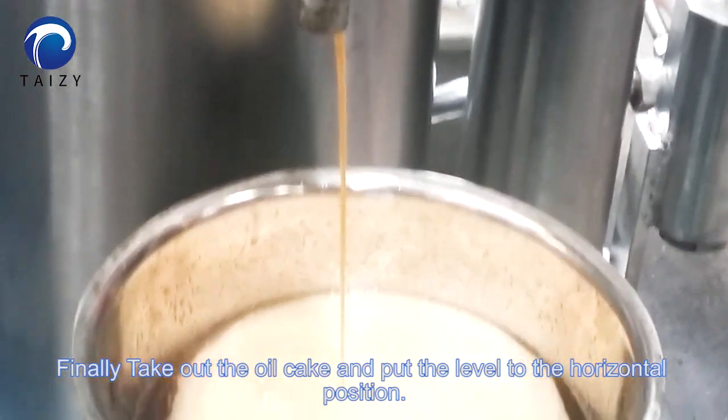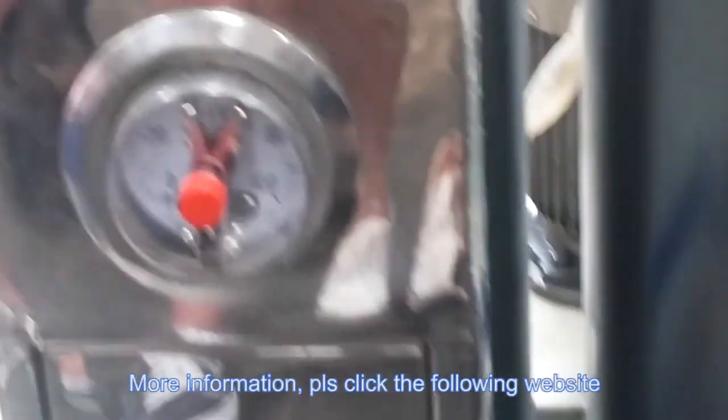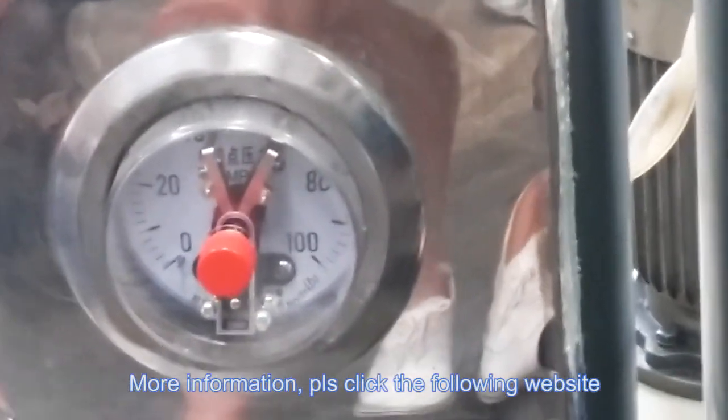Finally, take out the oil cake and put the lever to the horizontal position. For more information, please click the following website.